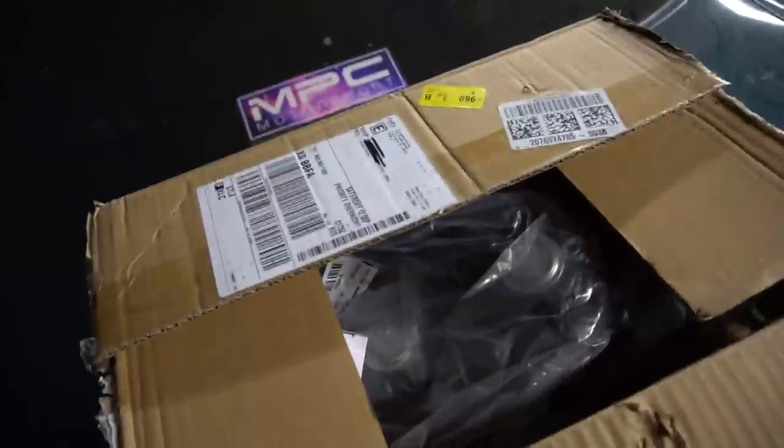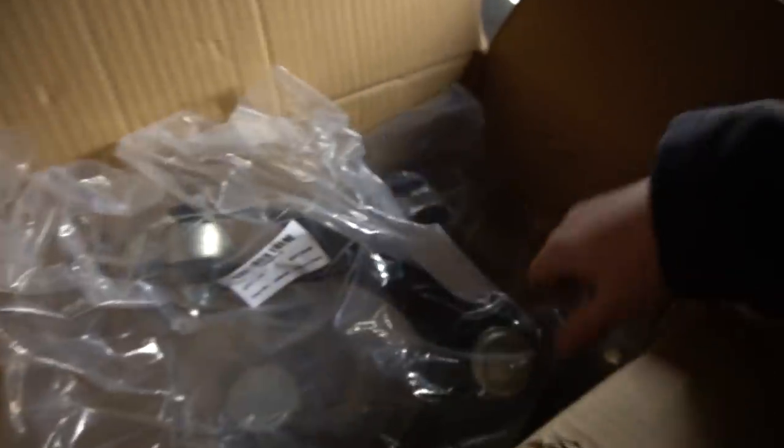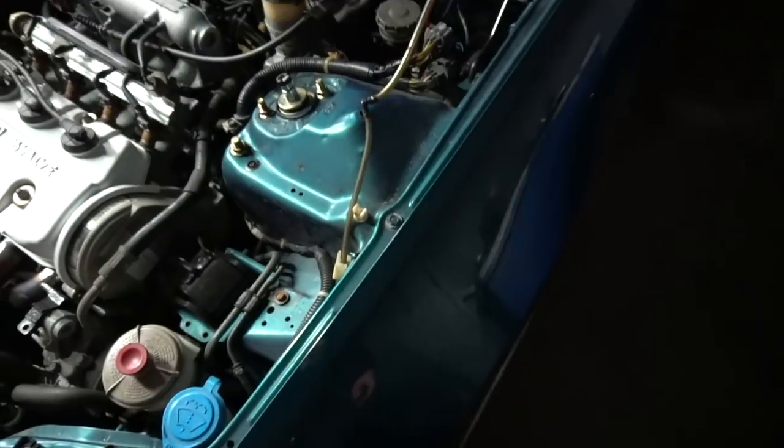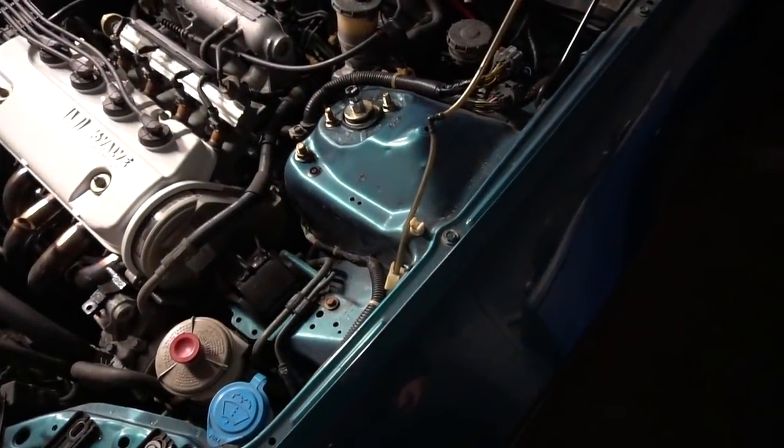I originally wanted to get another set of adjustable upper control arms for the front, but none of them would ship fast enough for today. So I just got some normal OEM style upper control arms with no adjustment, but that's perfectly fine — should do the job. I'm going to start by jacking this thing up, taking the wheel off, and just start taking stuff apart to see what we can do.